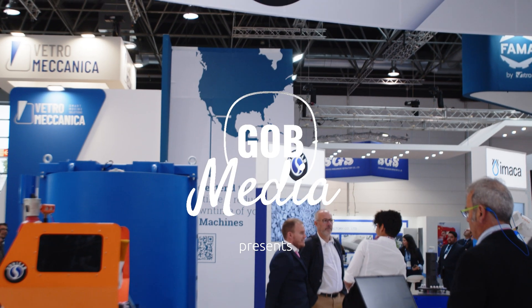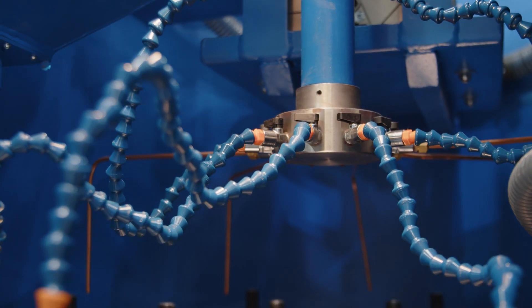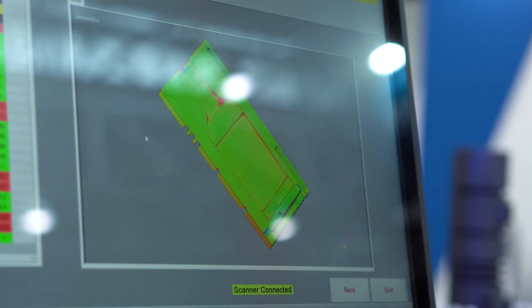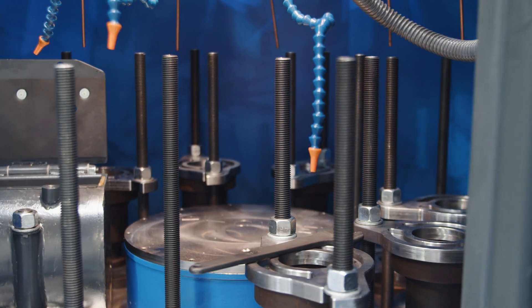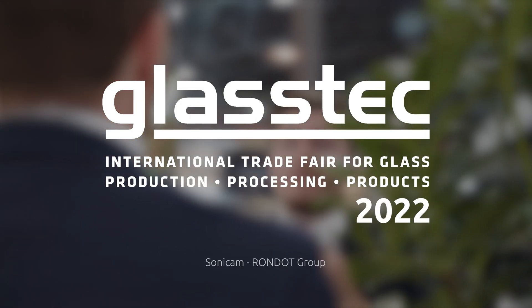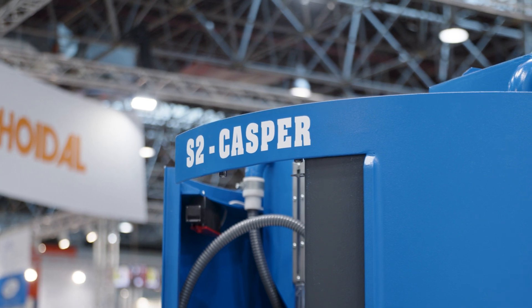Hello Glass Industry, it's Mark from Glass Importbook, and here we are finally at GlassTech in Dusseldorf. Here at GlassTech 2022, and behind me is the famous S2 Casper from Sonicam.